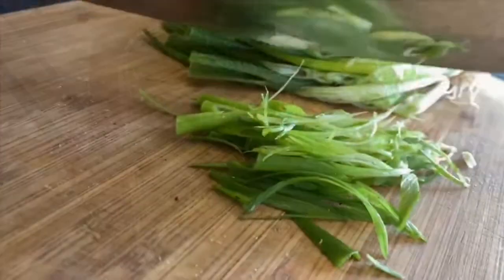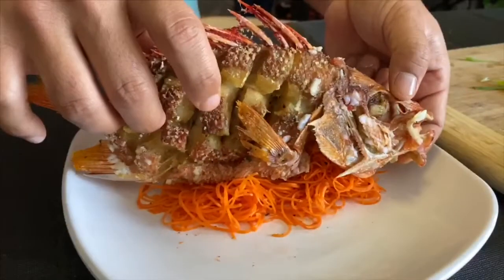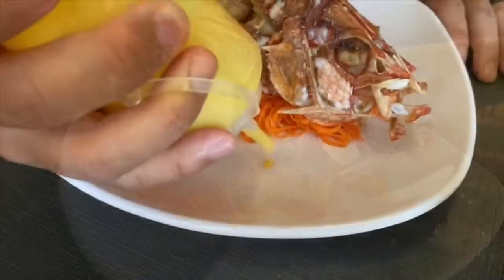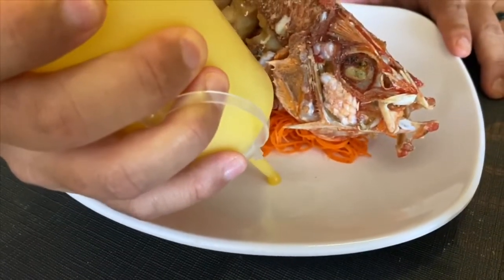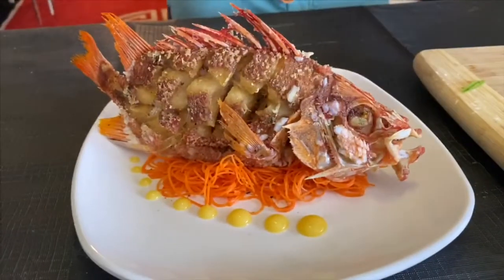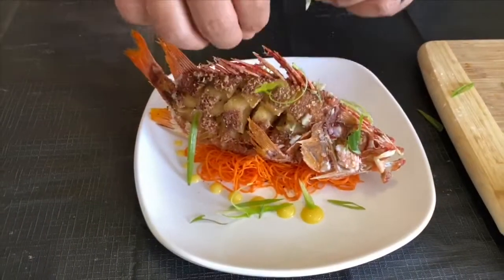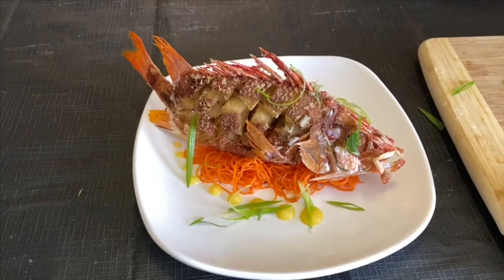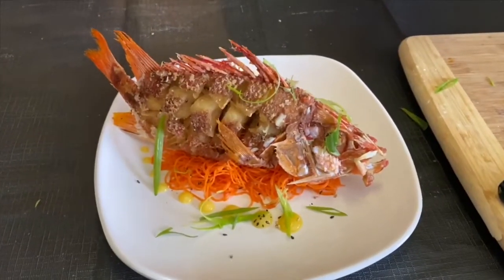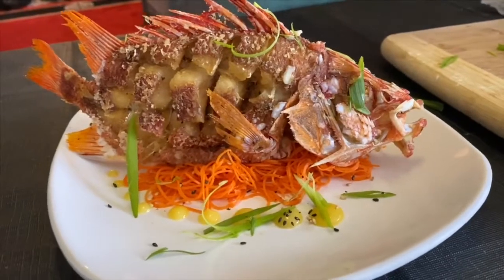Once your fish has been drained of the oil, we prepare for plating. I thinly slice some spring onion. I place the pickled carrot and bell pepper mixture onto the plate and put the Alaihi Mama on top. We take Ante Maile's lilikoi butter and dot around the plate with a green onion garnish. To finish this dish, we garnish with roasted black and white sesame seeds and a little bit of cilantro.